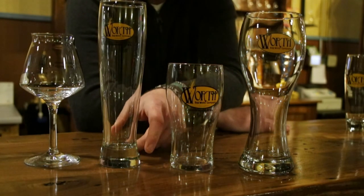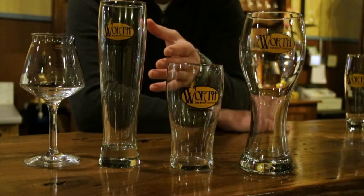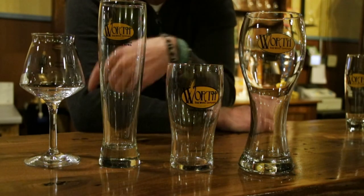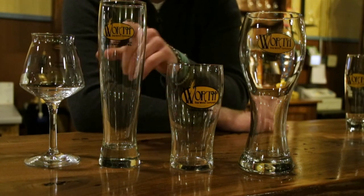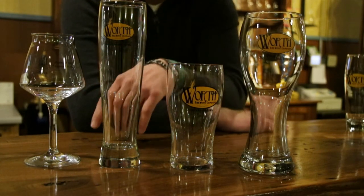This is our Czech Pilsner glass — for all of our lagers. It's taller and skinnier, and you're usually going to have around a two-finger head on this one. We also put all of our bocks in this glass, but mainly year-round it's going to be the house lager that's always in there.